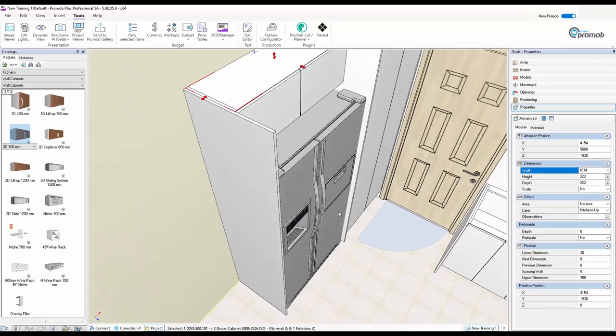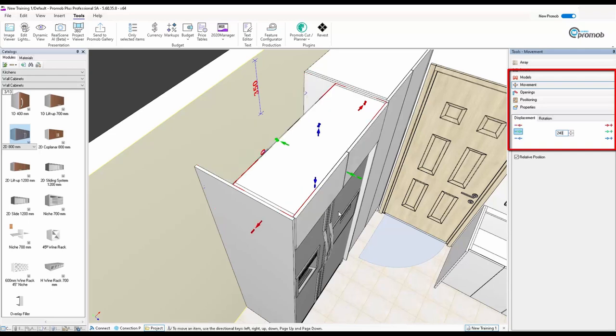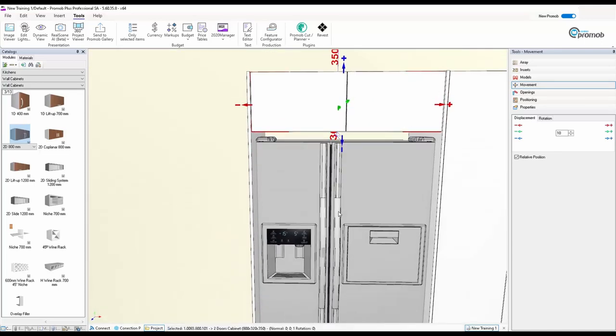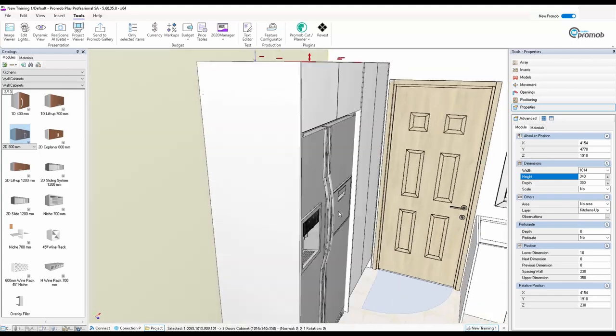That's great — much faster. Now I want to move this forward. If the fridge is 620 to the front, I'll go to Move, make that 240, press the green minus. It's a little too much, so I go back about 10mm to line it up. I've got a 30mm gap so I could make the height 340, then pull it down — it'll be in the right spot. There we are: the fridge unit and tall pantry unit are done.